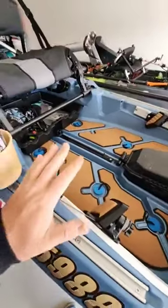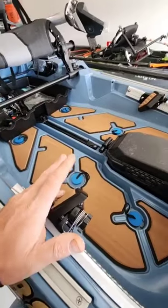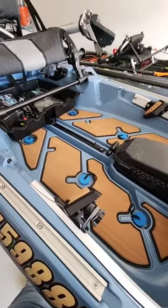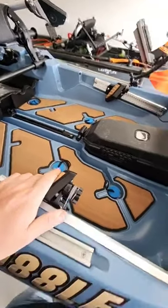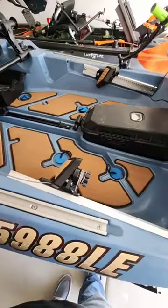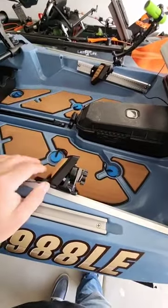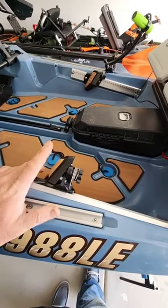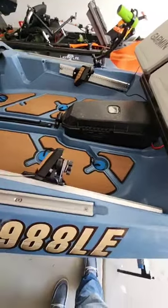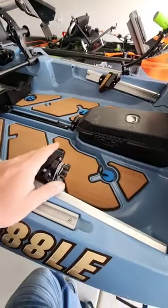Other than those couple gripes — the steering and the catch board deck space — this kayak's been more than I could have hoped for. The rudder doesn't give a whole bunch of control, and when you turn too far in one direction it wants to swing you back the other way. For those who jump into the Bonafide line, keep that in mind.